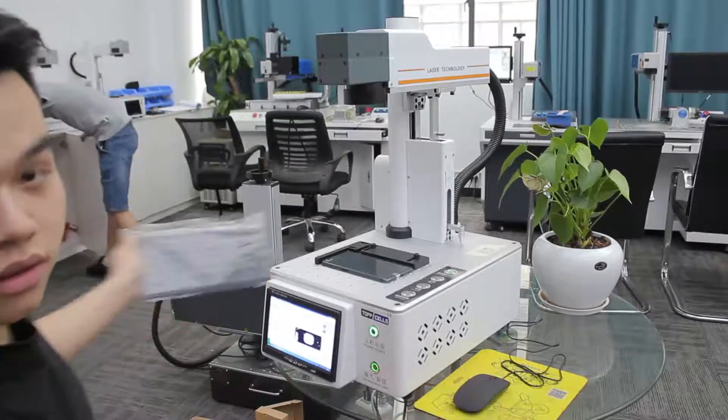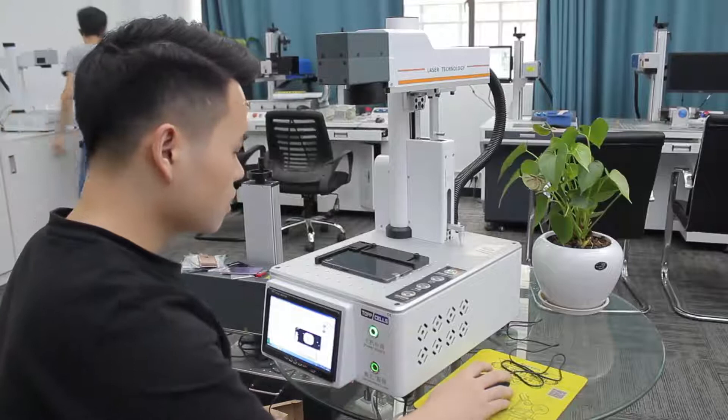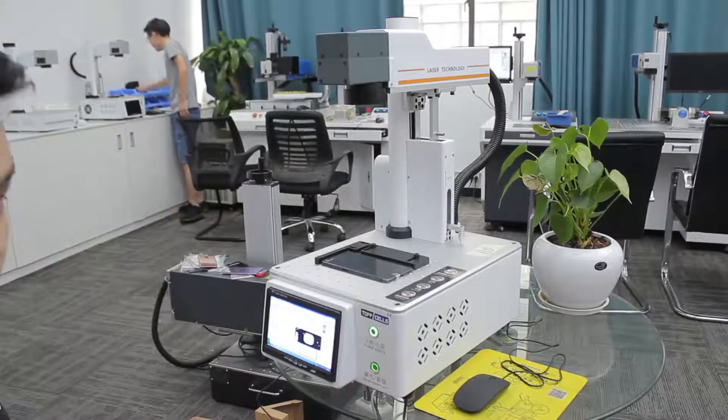And we click F1 — we'll have red light. If the red light is no problem, we can just click F2. This is the marking.